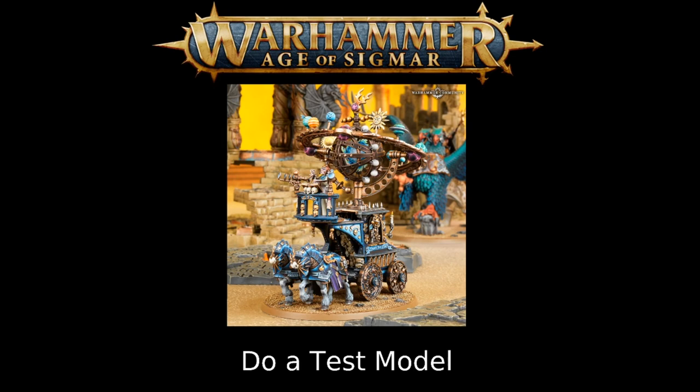My next suggestion is to do a test model before you get started. Your test model should include all the parts and bits representing the different colors in your army. If you've got cavalry, I strongly suggest making your test model a cavalry model. You want a model that has all the elements of your army on it so you can test out all the colors and make sure the scheme works across everything.